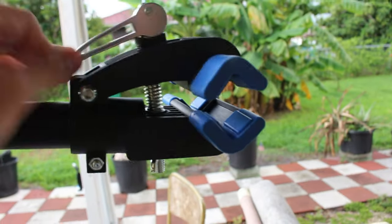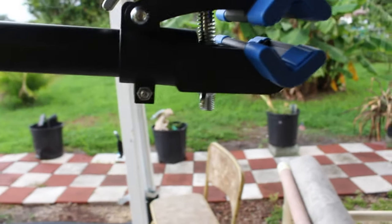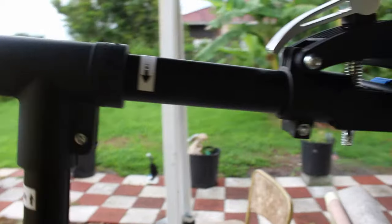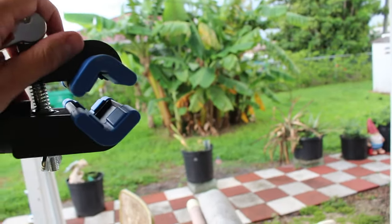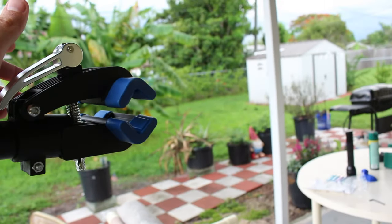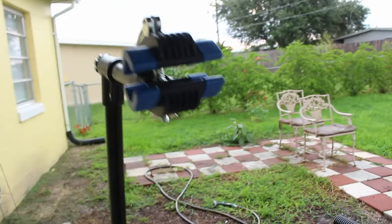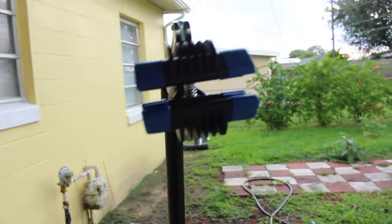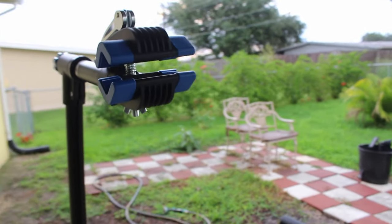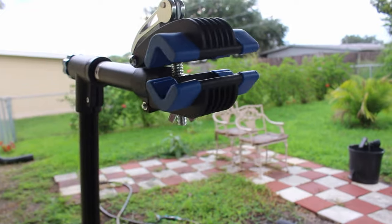It feels decently well-built, it really does. But there's no question it's not as heavy duty as the PCS10.2 — sorry if I'm getting that wrong. But it's a quarter of the price, so let's get the heaviest bike I have right now, which is pretty heavy, and put it on here and see how it works.